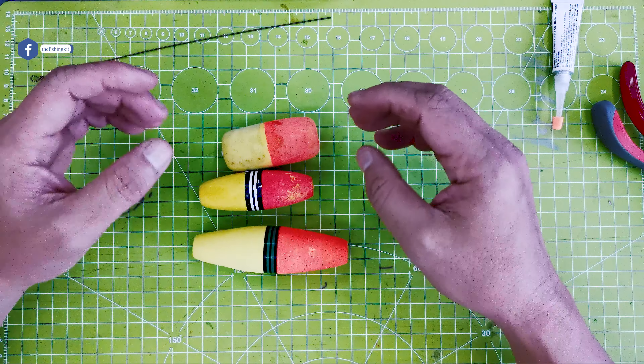It doesn't matter what size it is — it really depends on the gear that you're using. For me, these are the most used ones. And this type of sinker is a ball sinker.